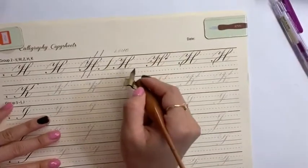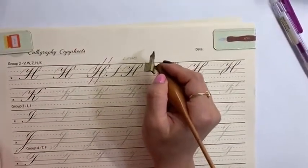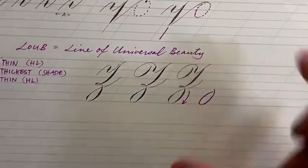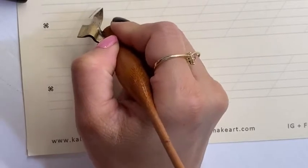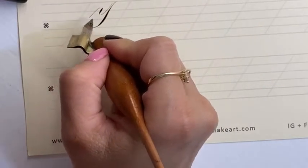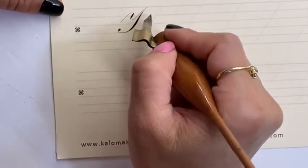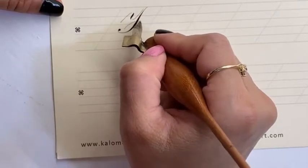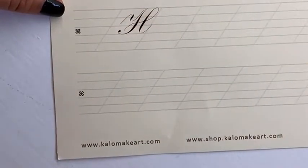My preferred way will be keeping this straight — meaning keeping it like an L shape. Make sure when you come up, the lines are not hitting each other. Then I will start like that. Another observation I recently learned is when you do the ascender loop, according to the Zaneri manual...